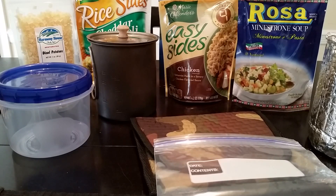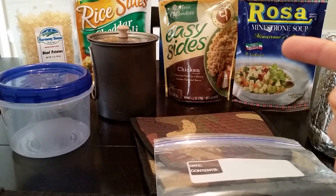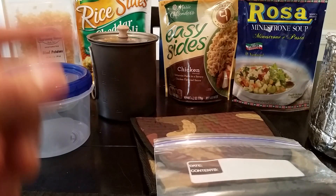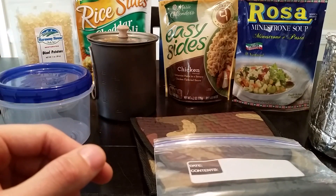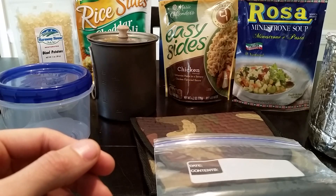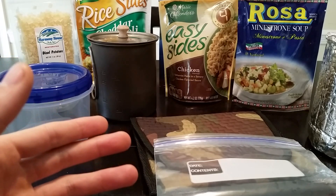I just want to spend some time talking about different options. I've got a couple of examples right here — different types of things you can use for dehydrated meals. This isn't the end-all be-all; there are a lot of other options available. As an ultralight backpacker, I've realized the easiest way to reduce weight is by going with dehydrated meals.